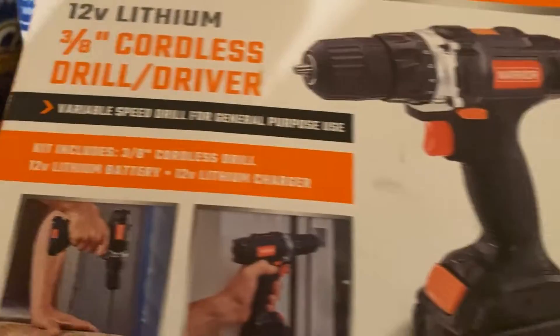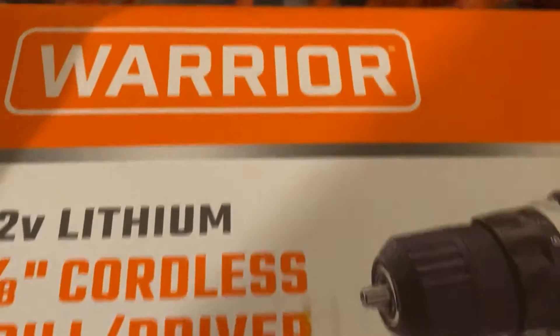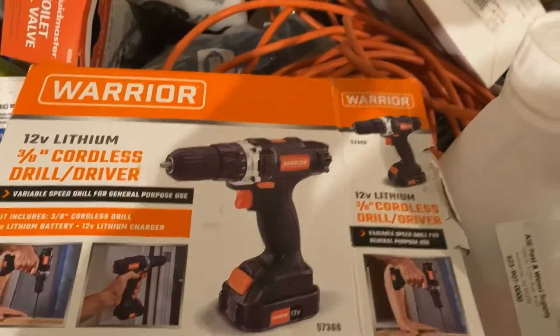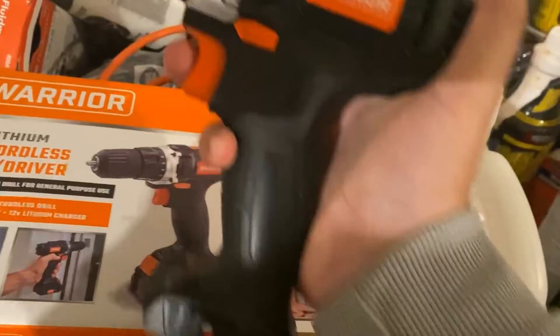I'm still charging that battery up. It's a good size drill to have around the house. The company is Warrior, and it's easy to store, easy to charge up, easy to use — a good handheld size overall.